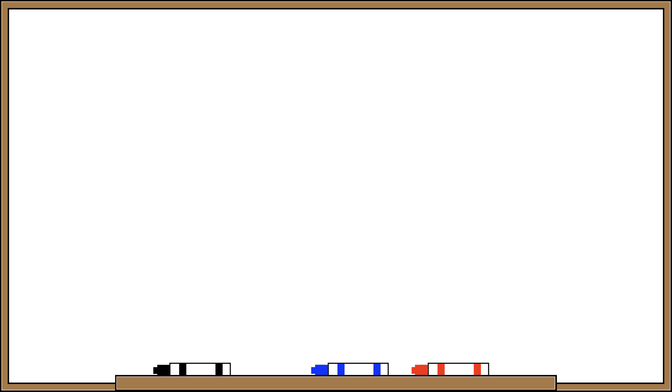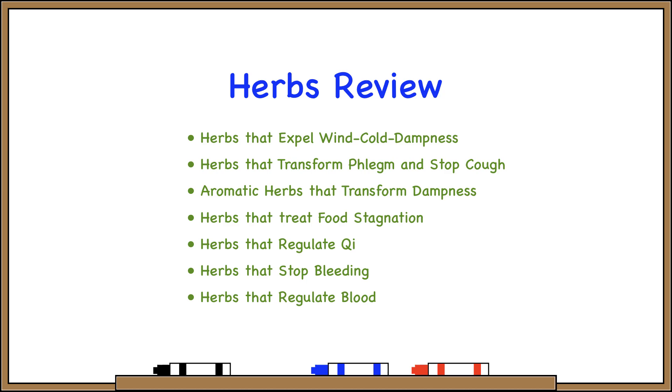So that's it — a review of all the herbs from Herbology 2. Hope you enjoyed it, because that's all for today. See you next time.